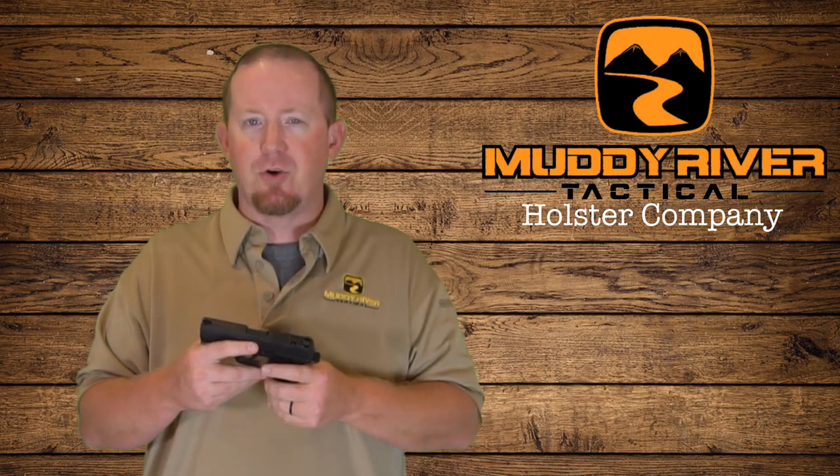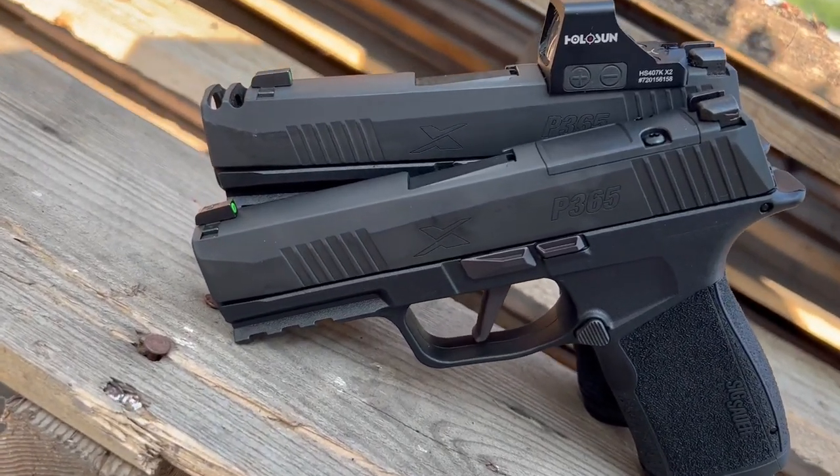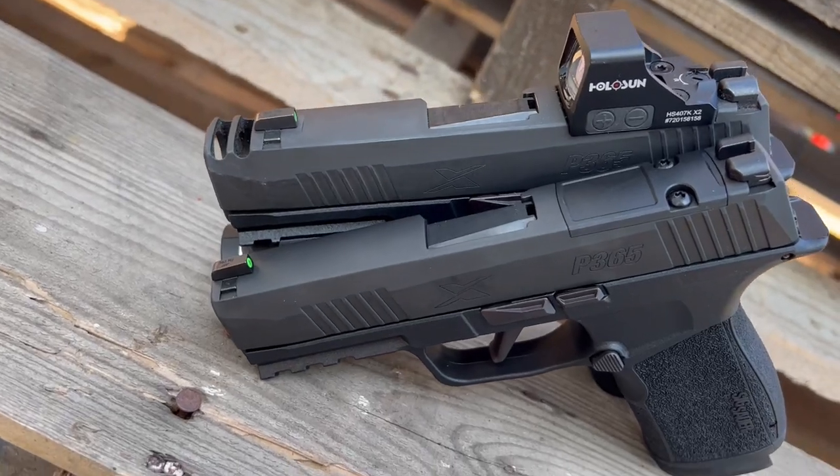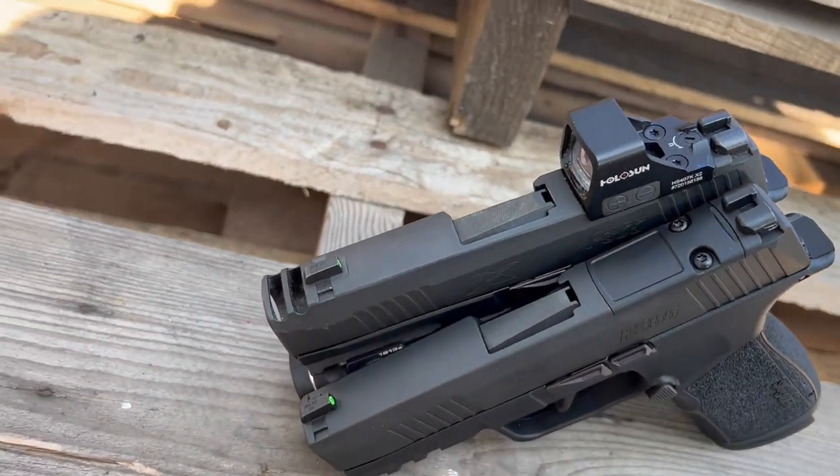I was a huge fan of the X Macro with the comp on it. However, I did find it to be a little louder because of the comp — it never really bothered me at the range with hearing protection, but it was definitely louder. The one thing I didn't like was that with the comp, you still have this larger footprint. So personally, I would rather have the extra barrel length — it gives you better velocity, better accuracy. I'd much rather have that over the compensator in a concealed carry package.